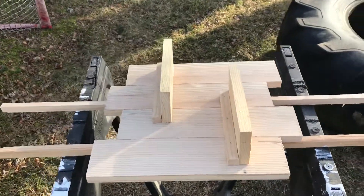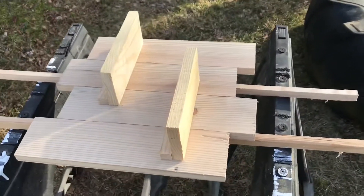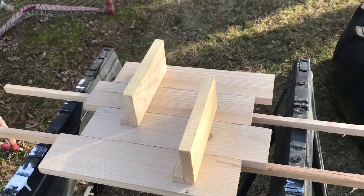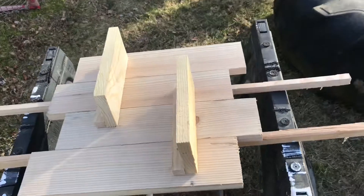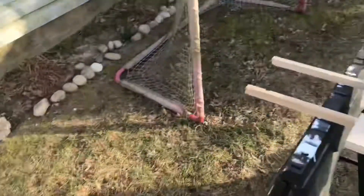Today we are going to whitewash this pallet shelf I made for my daughter — a 100% free shelf. It's out of pallet wood and we're going to give it a nice whitewash.